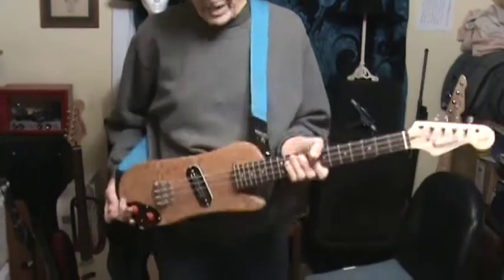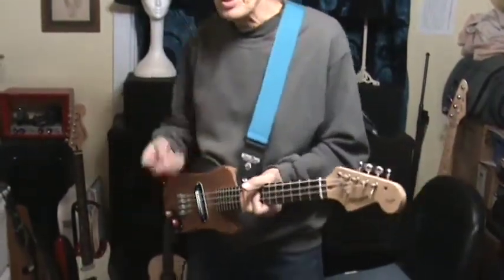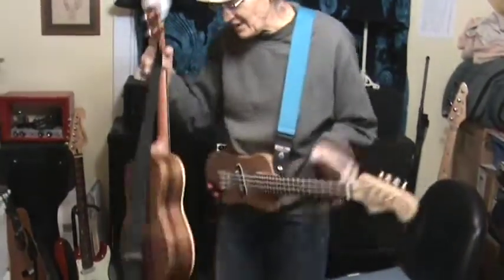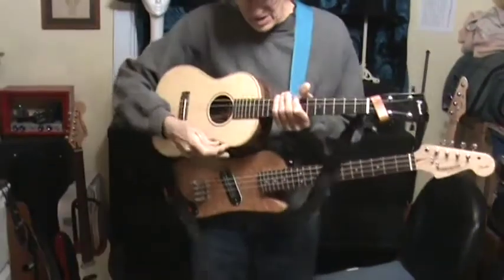You get a pretty good idea of what that sounds like as compared to the regular ukulele, which is like this.